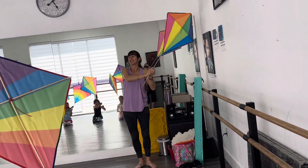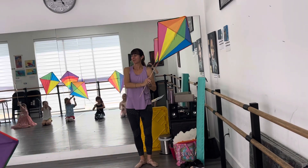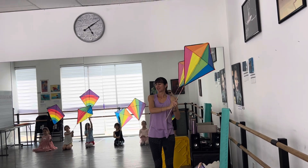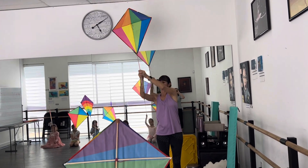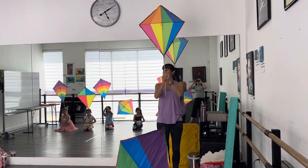Big, slow circles. Good. Take your time. Big circles. Now smile when you're on stage. And big circles. Ballard, are you making your circles? And we hold. Listen to the music. Body tall.